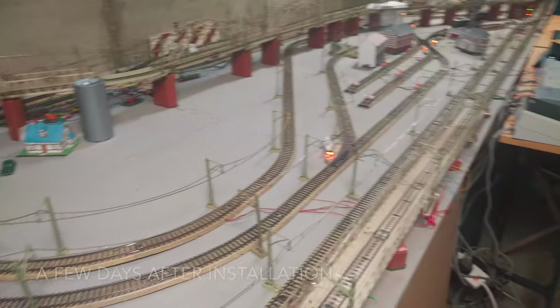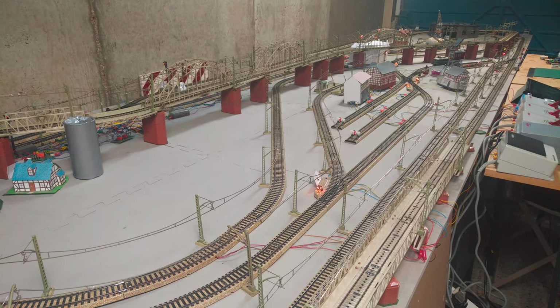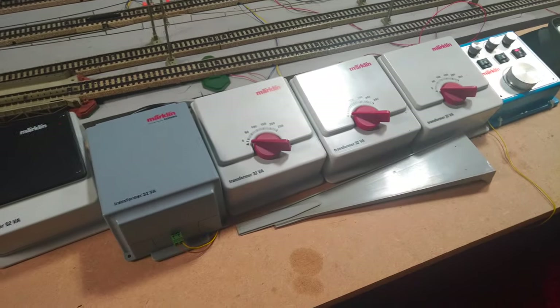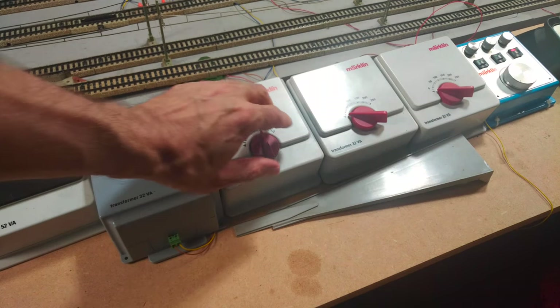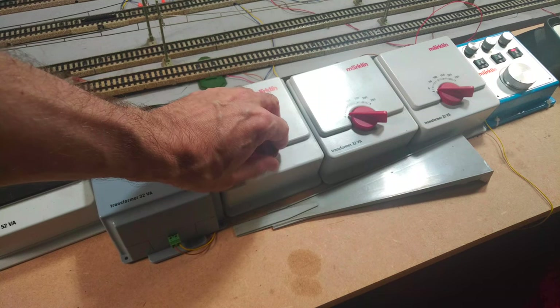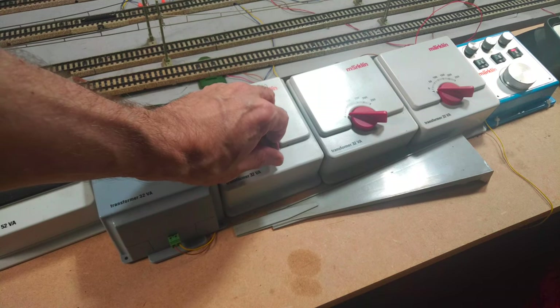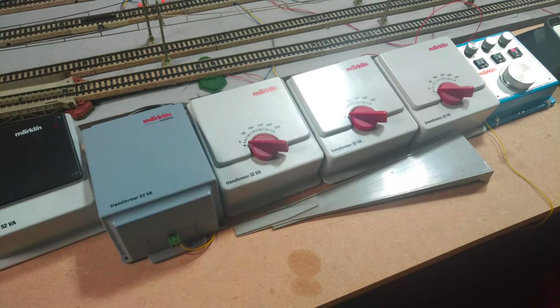We are now a couple of days later and ready to embark on the next stage of this build. First, I'll start with a quick short circuit check to make sure I've not moved something by accident. I'll power the transformers up, turn the throttle up, and wait for the transformer to trip. If there's any short somewhere, that should happen now. In this case it didn't happen, which is actually quite odd, but I won't complain about that. Any short would have had to be fixed at this stage, as it's much more difficult to do later. I also need a fully working track system for the next steps.